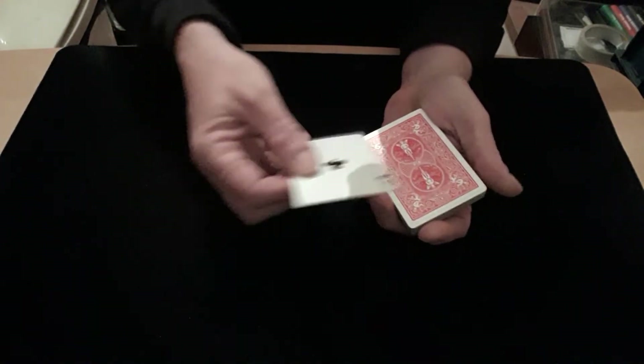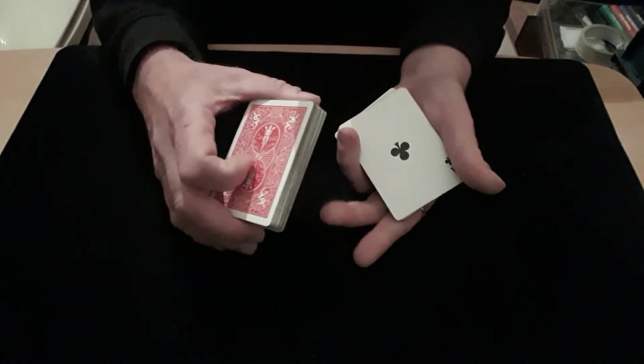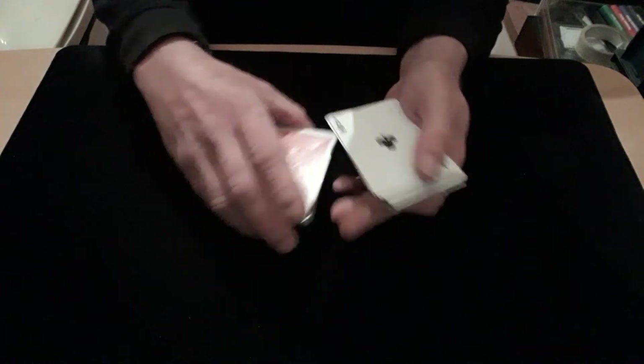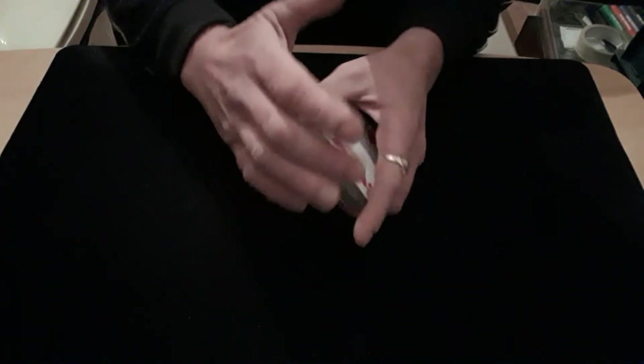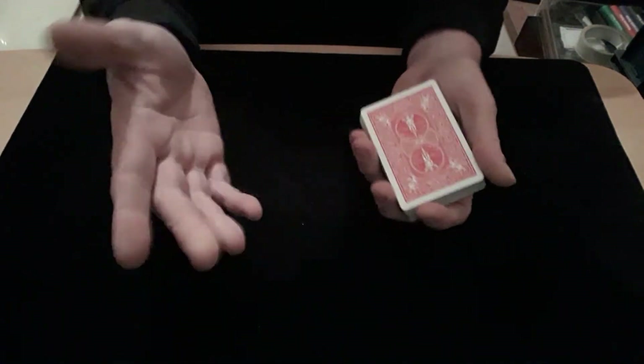Then you're closing up, getting a break underneath that card, putting it on top, and spreading the ace — because you can't spread that other one obviously. You can put it on top if you want. You can go into doing a classic pass to get them all into the middle, or a Herman pass, or the little turnover pass that I like doing — like that — to get them into the middle. Or you could just cut them into the middle — any way's fine.